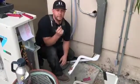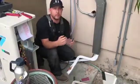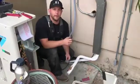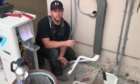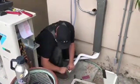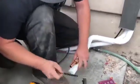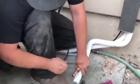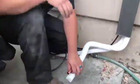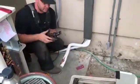Second thing, take your deburring tool and you're going to ream out the inside of the copper. What that does is it clears out any rough spots on your inner edge, so that way you can get a proper flare and it'll sit onto the flared end of the condenser properly. You always want to make sure all the reamed out pieces are out of the copper, that way you don't have anything in the lines that shouldn't be.